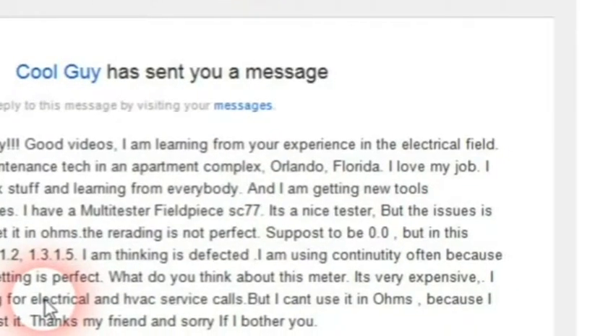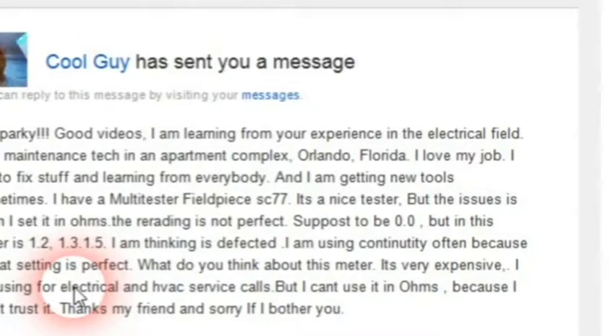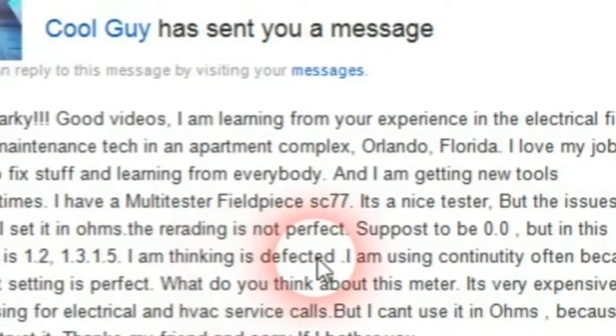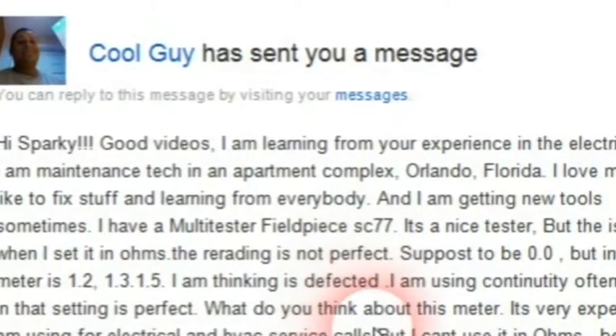Hi, this is Bill for SparkyChannel.com. Today I've got a question from a viewer in Orlando, Florida. He writes in about his FieldPeace SC77 clamp meter — it's a multi-tester. He says it's a nice tester, but the issue is when he sets it in ohms, the reading is not perfect. It's supposed to be 0.0, but in this meter it's 1.2, 1.3, 1.5. He's thinking it's defective, and he uses continuity a lot in his tests. He asks: what do you think about this meter? It's very expensive.